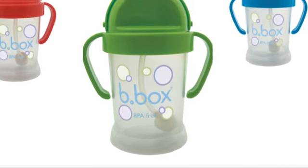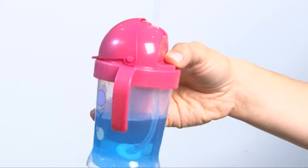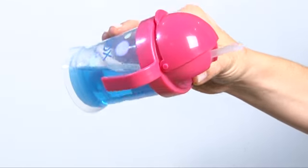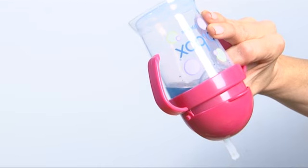Unlike other Sippy Cups, ours has an innovative weighted straw that moves in the liquid whatever angle the cup is held in. So as you can see, even if you tip the cup upside down, the child is still able to drink and isn't left sucking on air.